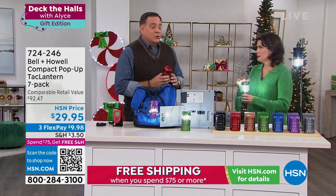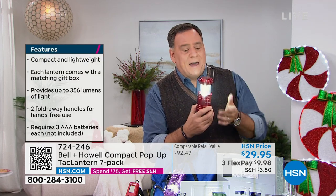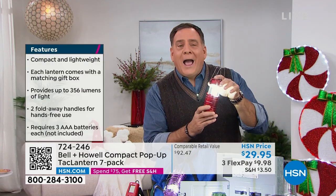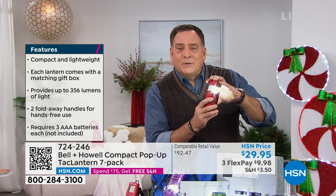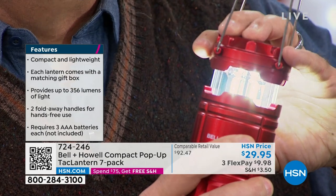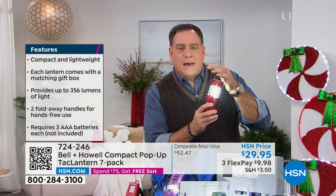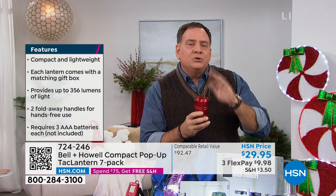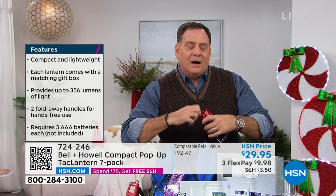The way these actually work — there's no on/off switch. You just pull it up and it comes on to full brightness. It has a natural dimmer: as you push it down it will get dimmer and dimmer until it goes off completely, then pull it back up and you're back to full light.